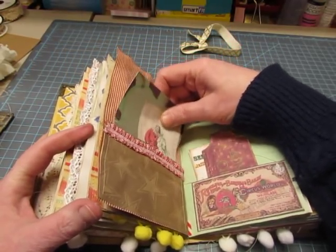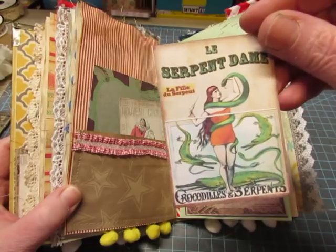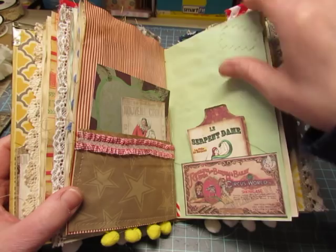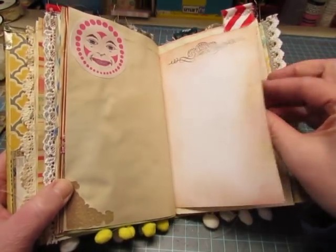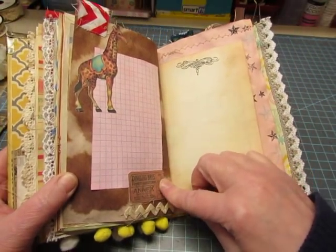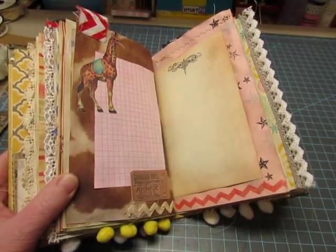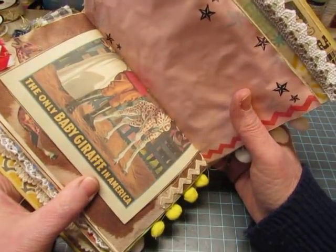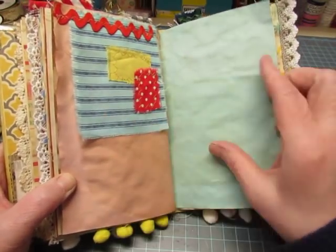Some ruffled trim stitched on here. The printable ticket. The circuit serpent lady - the serpent dame. Here's a giraffe and a ticket that came from Gina's Designs - a free printable. Here it says 'the only baby giraffe in America.' I like the way this one turned out.